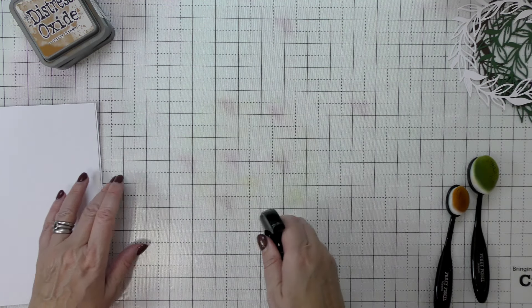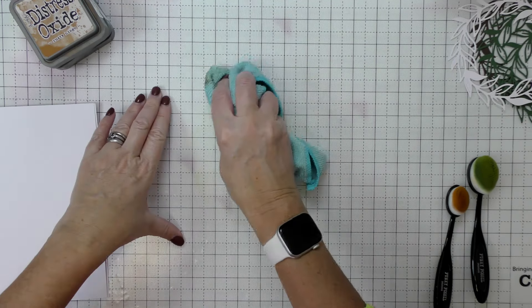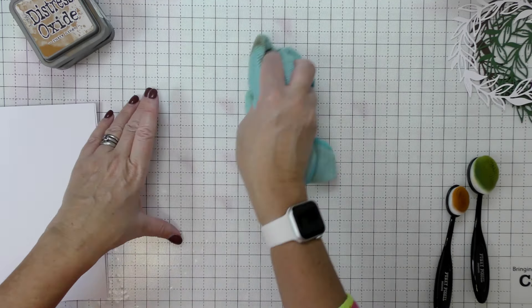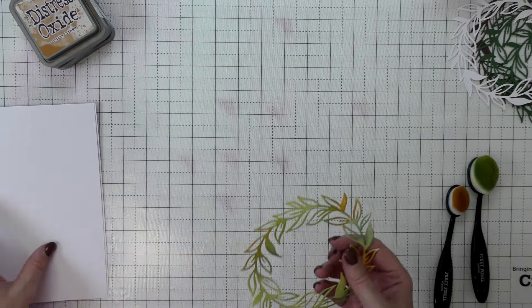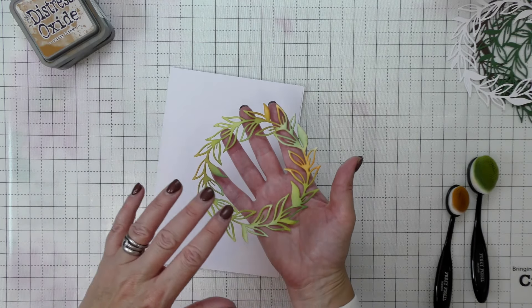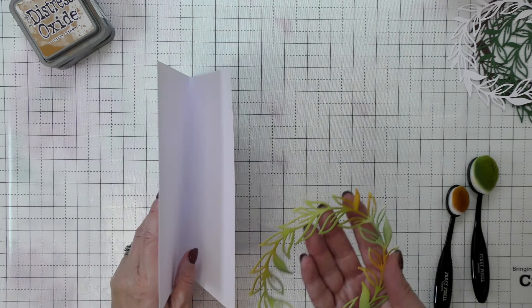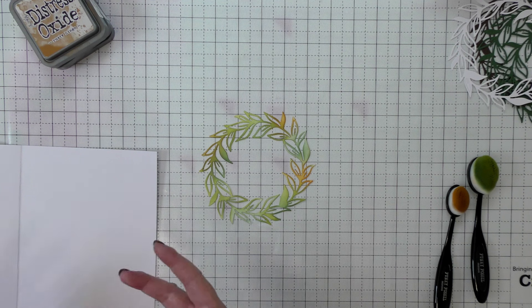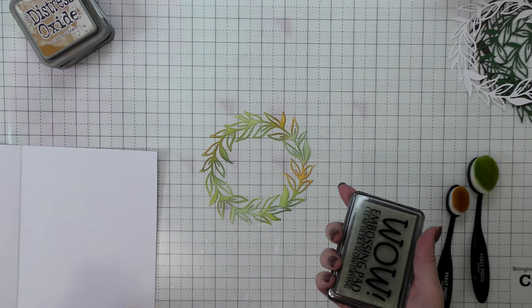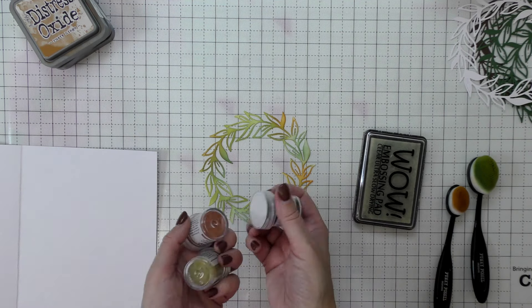I'm giving a quick spritz of water, then we'll have a play with some embossing powders and see what difference that makes. There are so many different mediums and ways you can customize your dies and really transform them — for example, with silvers and golds embossing powders it ends up looking like a metal embellishment. You could use foils, gilding flakes — there are just so many cool ways to transform what is basically just some paper that you've run through a die cutting machine.